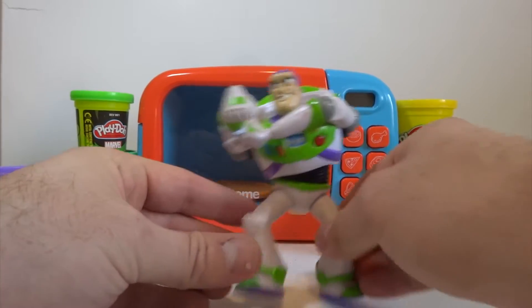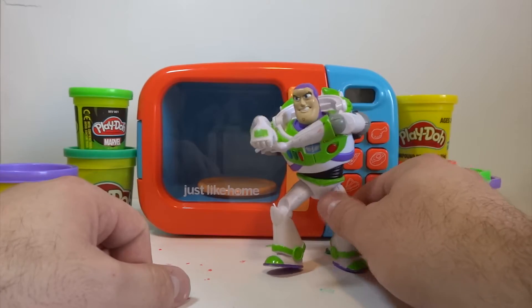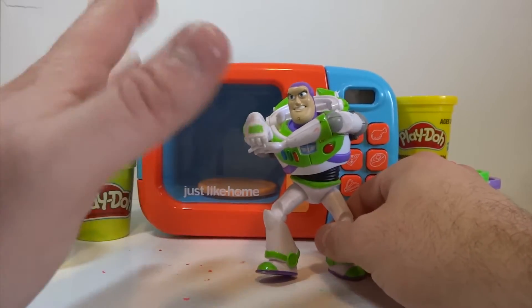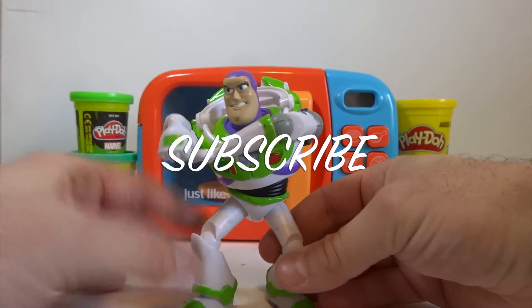Look at him — that is so cool. Thank you guys for watching, and make sure to like and subscribe for more fun videos every week. Bye Buzz. Bye everyone. Pew pew pew! See ya Buzz.